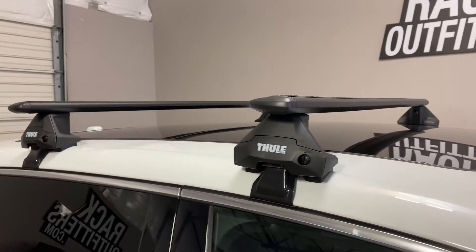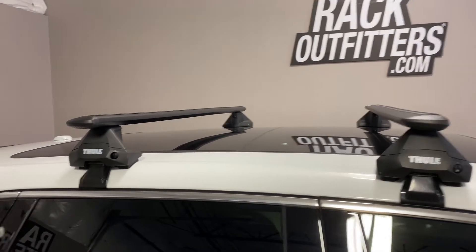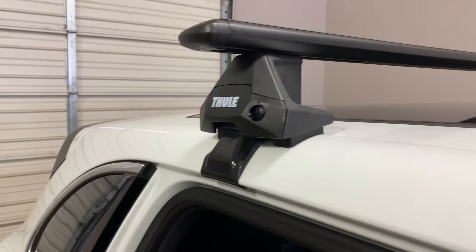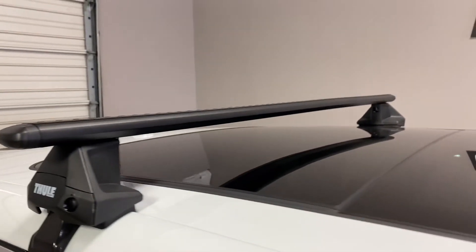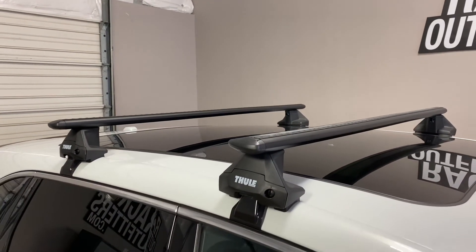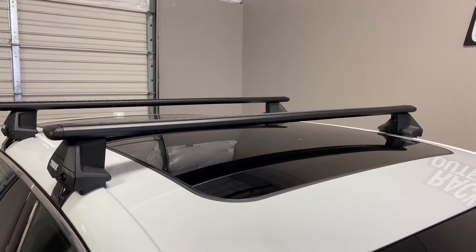The bars are in a predetermined fixed location at 27 inches from front to rear, center to center. The maximum weight load capacity is 165 pounds evenly distributed. There is no interference with the full operation of the sunroof.